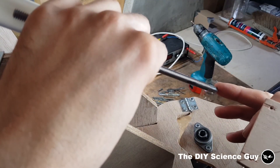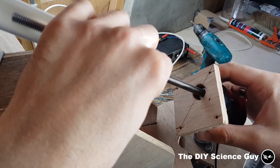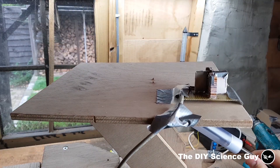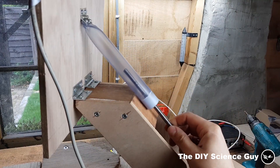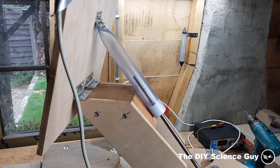I've ground a square onto the end of the spindle so it would fit nicely into the socket. With this spindle, the movement can reach just under 90 degrees, but because we live here at 52 degrees latitude, we will never have the sun completely above us, so that's not really a problem.